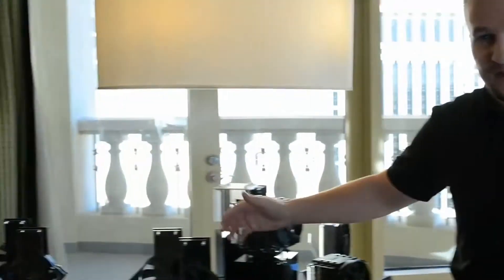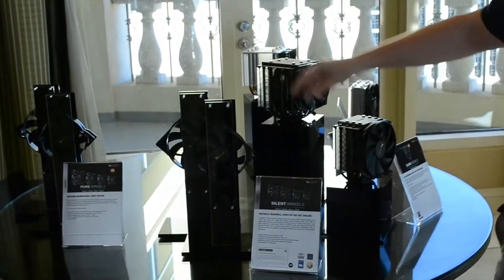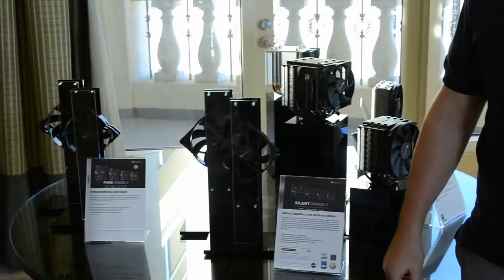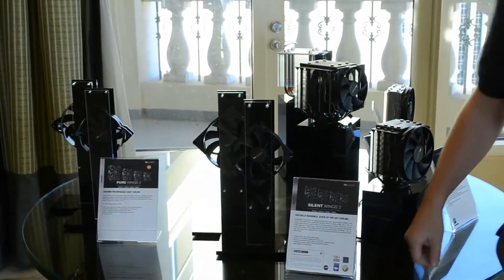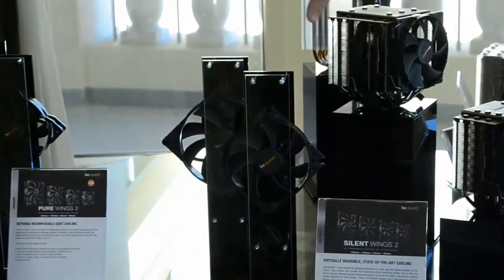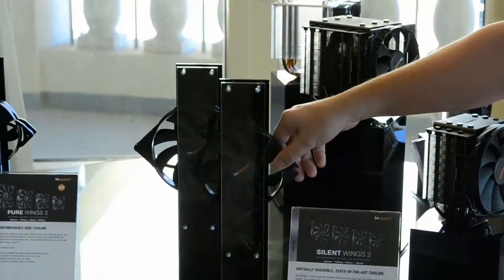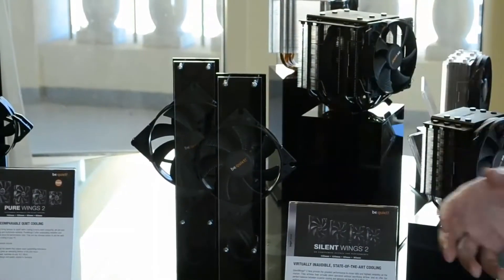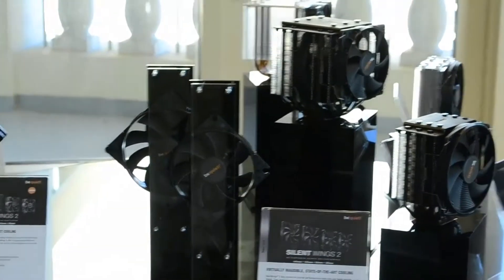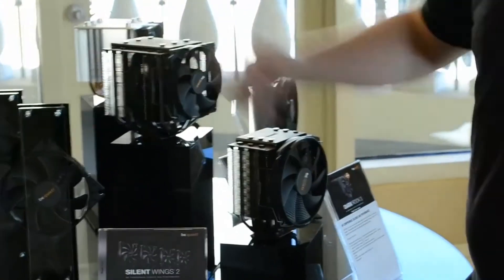Let's go to the fans. You have the Silent Wings 2 fans already in the market. Over here we have the Pure Wings 2, which will also be available in the U.S. very soon. The difference between the two is that the Silent Wings 2 is a really high-end fan with a lot of features working towards silence, and the Pure Wings 2 is a more price-conscious version. We basically took out a few features that make the Silent Wings a little more expensive.